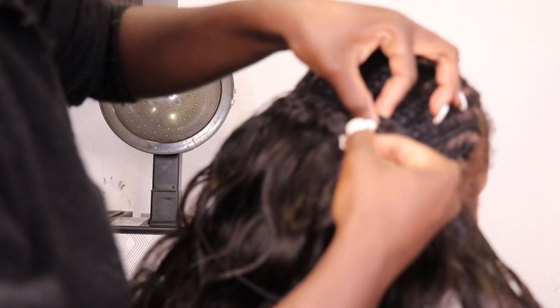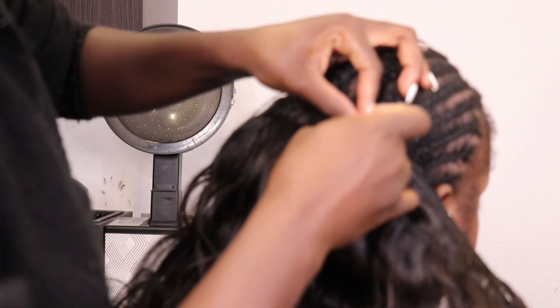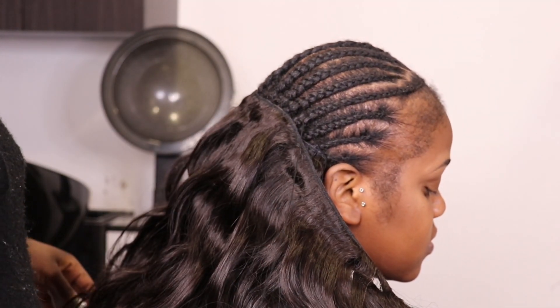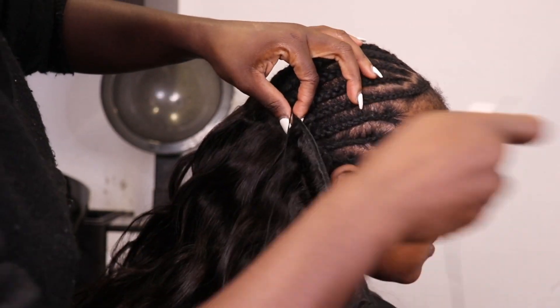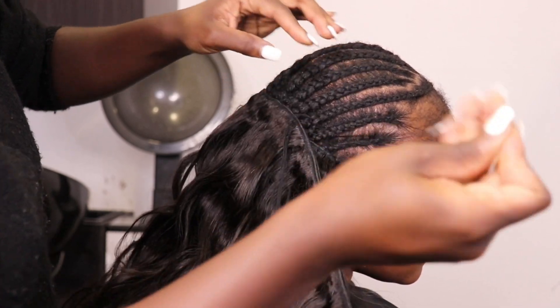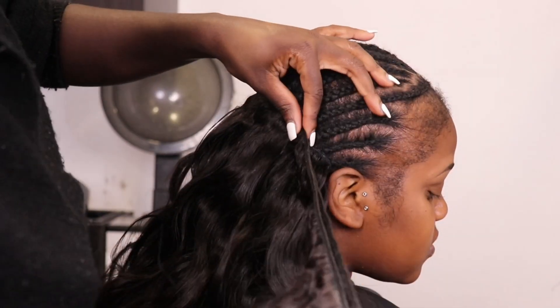The bundles are from GiftyHair.com — we're using our Raw Indian Body Wave bundles. We were supposed to be doing a lace frontal sew-in, but halfway through, Kaylin decided she doesn't like frontals and doesn't know why she purchased one. So I'm going to do a little trick.